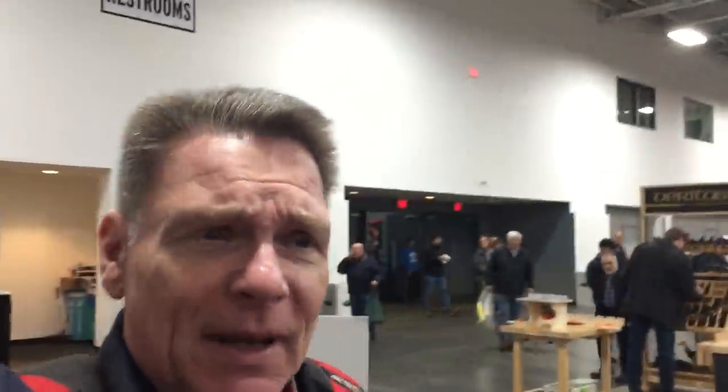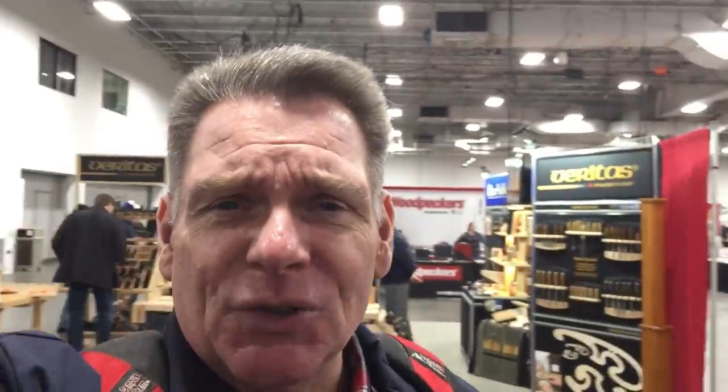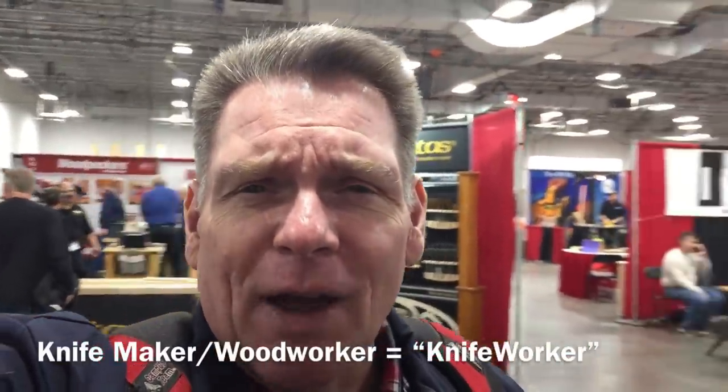Scout Crafty here again, and we're here at the woodworking show in Secaucus, New Jersey. It just opened up at 10 o'clock. People are just coming in. I'm right in front of Abe's booth — Abe Elias, famous knife maker. But let's take a look around the shop before we get to Abe's booth.